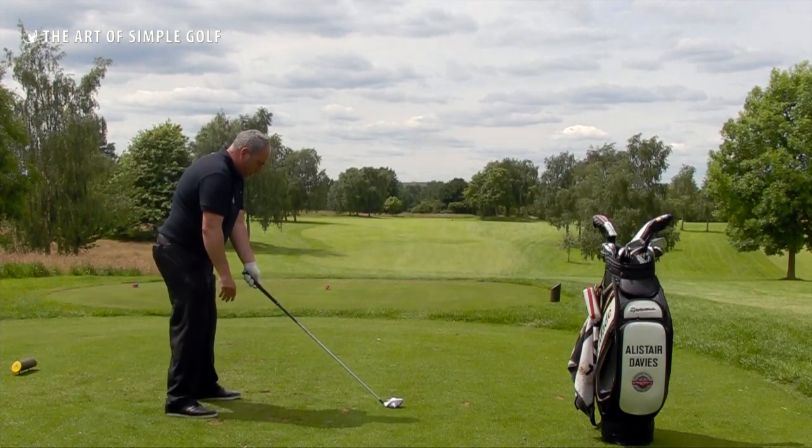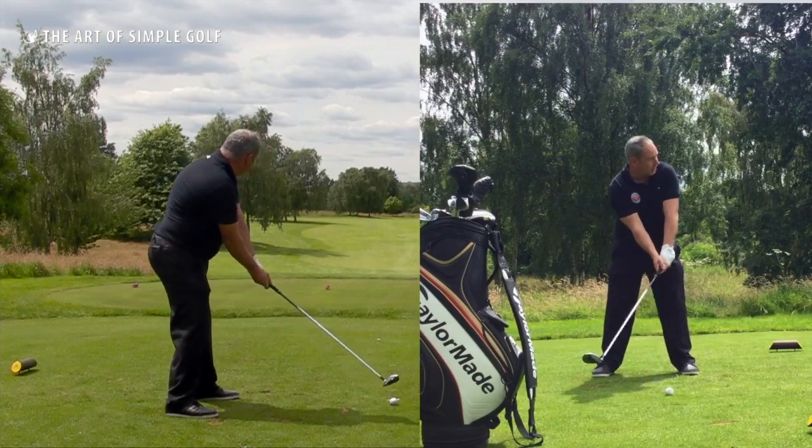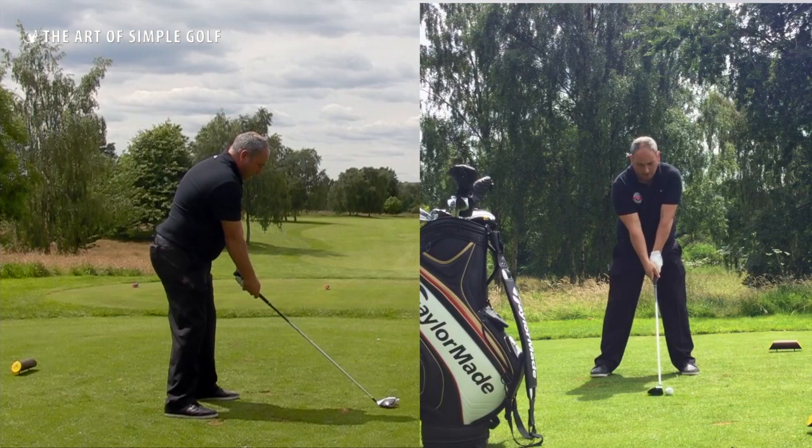For a three wood, we want the ball position just right of center with the stance shoulder width. From there we want to feel like we'd hit a normal golf swing. I'm really focusing here on the t-peg.